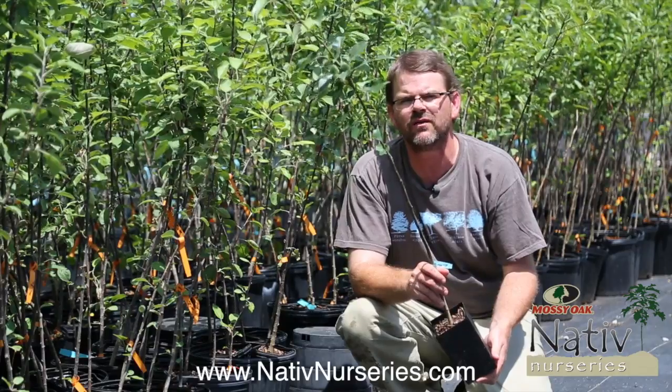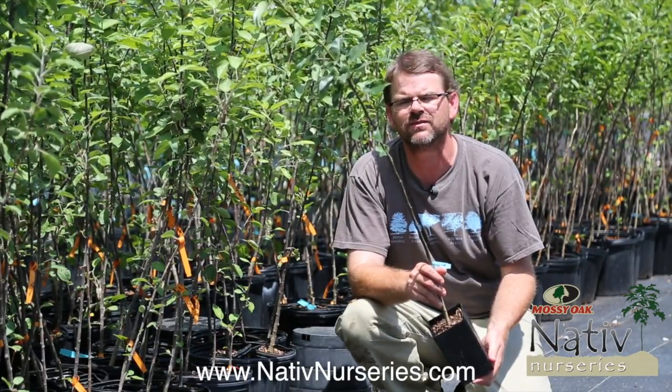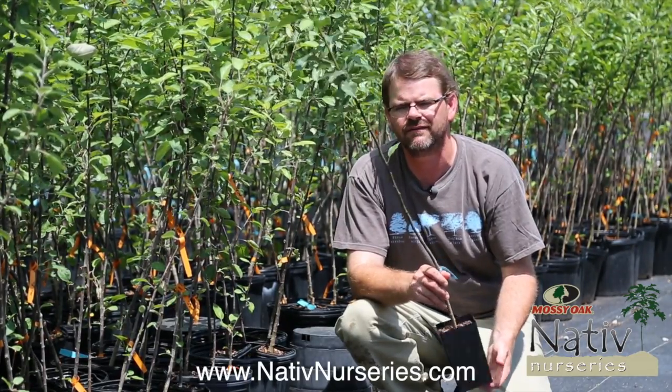So get online at nativenurseries.com, read about all the varieties and the rootstocks we have to offer, and try them out at your place. I think you'll love them.